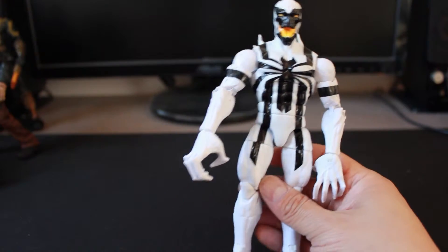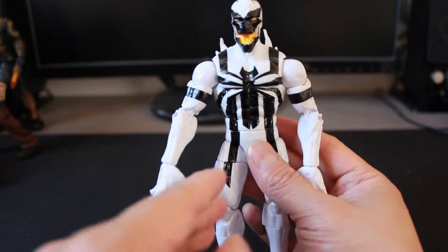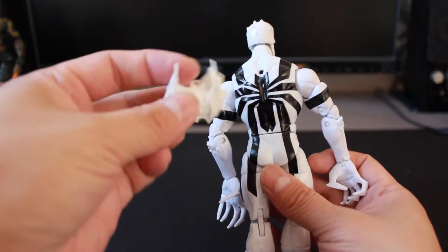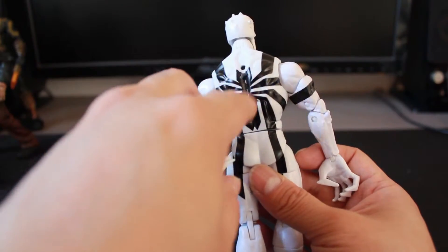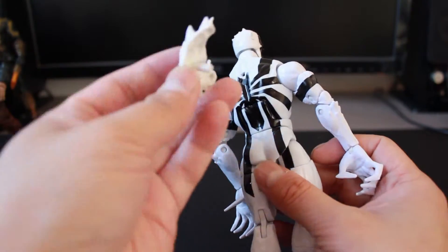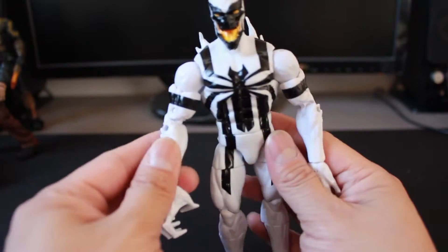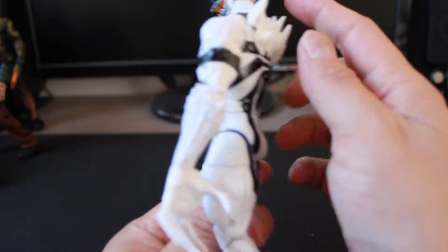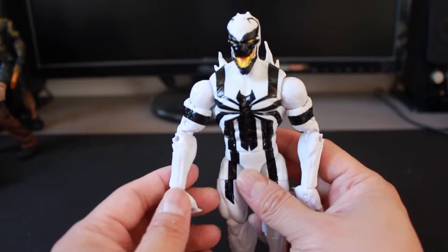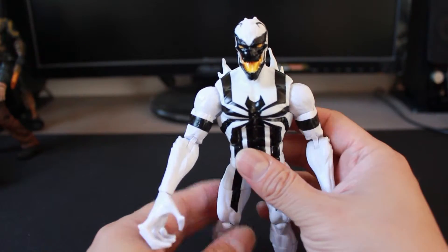In terms of sculpting, it's the same basic body, but the additional sculpt details are notable. This chest piece is a separate piece with two peg holes on the back — one for a stand and one for the boiling spikes. Across his arms, head, and back you can see spikes coming out of the body parts, so he definitely has the detailing of Anti-Venom.